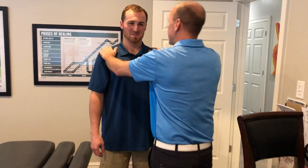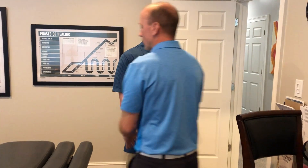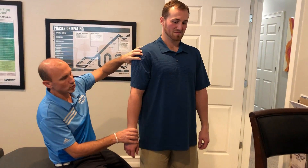Tore my AC joint. Tore your AC joint back when you were how old? 15, 16. So what we're going to do is reset the shoulder. I don't think it's his AC joint — I think there's something else inside the shoulder joint. So what we're going to do is adjust the shoulder.